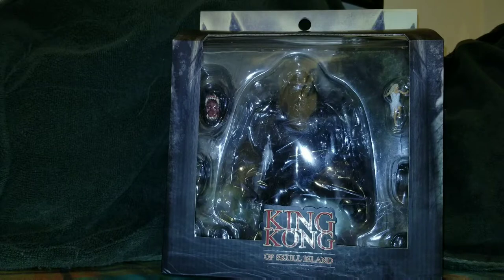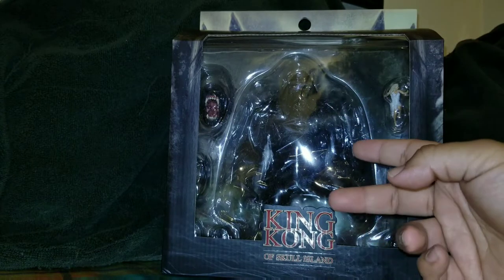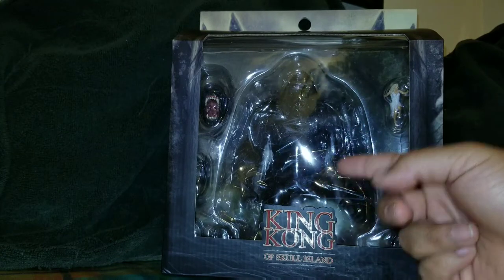As far as I know, there are going to be two versions of this figure released: this color version and then a black and white version.